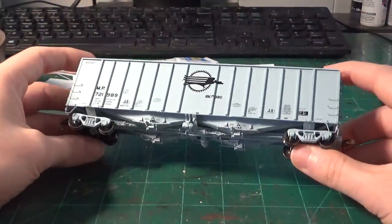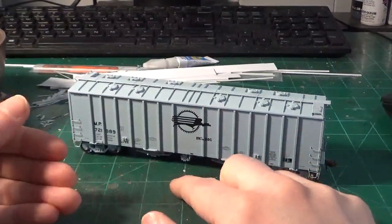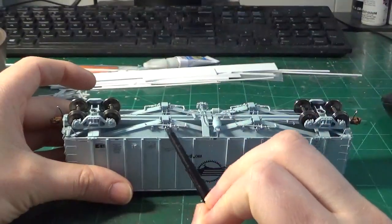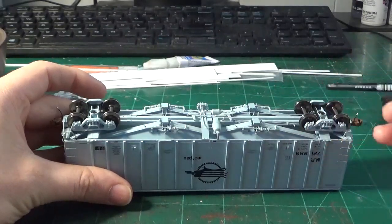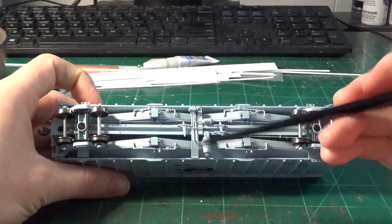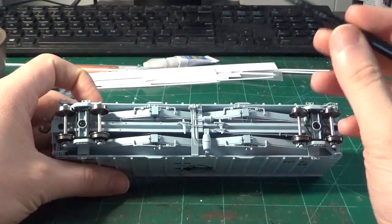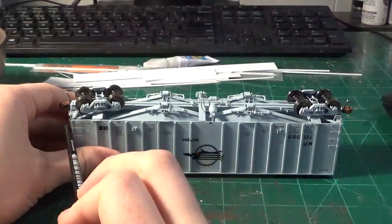I'm not going to show every single process — this is going to be kind of a run through. Where I'm going to start is a strip down, which consists of removing some basic details. I'm going to be starting with the floor: removing the trucks, couplers, coupler lift bars, and stirrups. I'm going to remove as much of the under bay detailing as possible to expose the entire bay. I want to try to save all the brake rigging and detailing if I can, at least what's salvageable. We're going to have to redo the brake rigging for these cars anyway. I'll start stripping down the top.